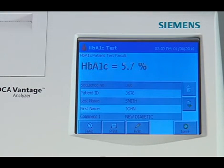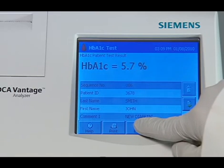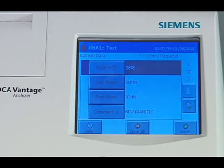The result screen displays when the system finishes analyzing the sample. The screen displays result values and demographics for each test. You can edit the sample demographics and comments at the sample data screen prior to printing by selecting the edit button. You can also print the result by pressing the print key.